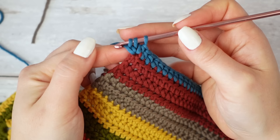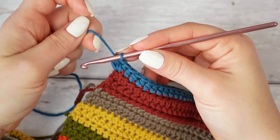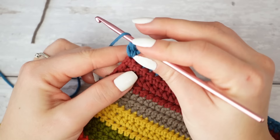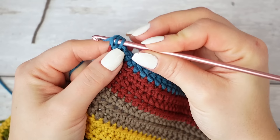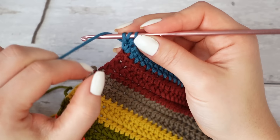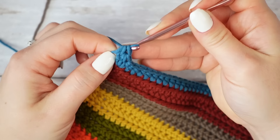This bottom stitch is what you'll use for the following half double crochet — place a stitch marker here if you want. Yarn over and pull through all three loops. For the next foundation half double crochet: wrap the yarn around the hook, insert into the bottom stitch getting two loops, pull up a loop, yarn over and pull through the first loop, leaving three on the hook, then yarn over and pull through all three loops. Repeat until you have ten stitches for the extension.